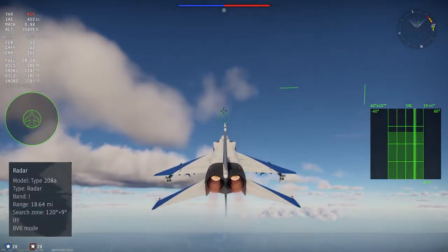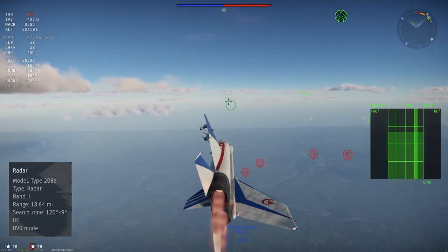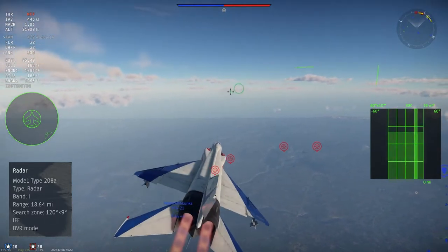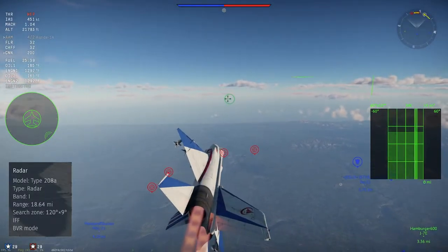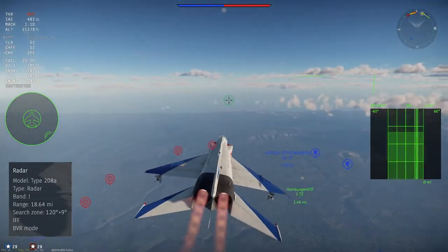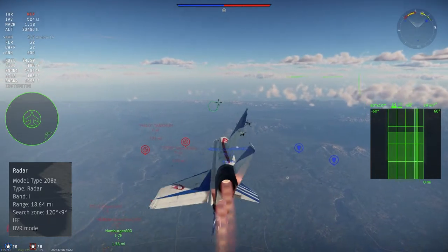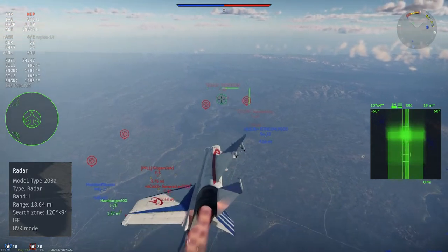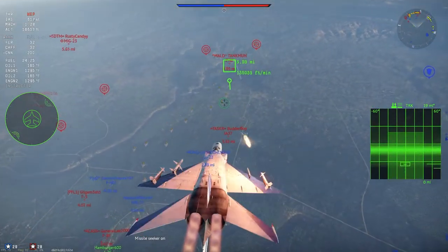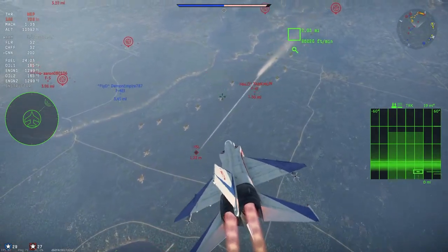In-game, the J-8B is equipped with a Type 208A radar. This radar only has IFF and BBR capabilities — the lack of look-down shoot-down and ACM really makes this a lackluster radar for an 11.3. The radar has three search settings: the default 60x10, a wide 120x10, and a narrow 10x4. The 10x4 can act as a pseudo-ACM, which does come in handy. The radar has two range settings: 19 miles and 37 miles, with a max lock range of about 12 miles. Because the radar lacks look-down shoot-down, you can get chaffed off if you lock a target before you're ready to launch — but you can still make it work.